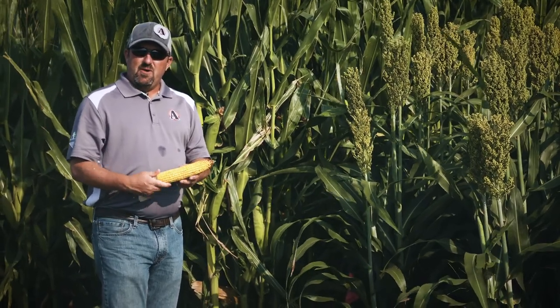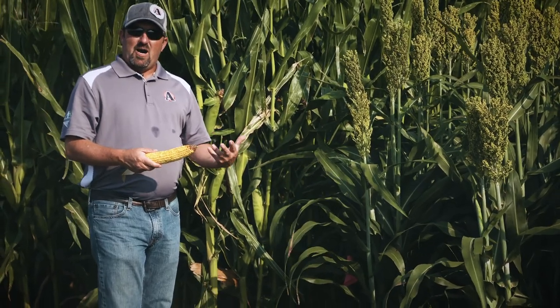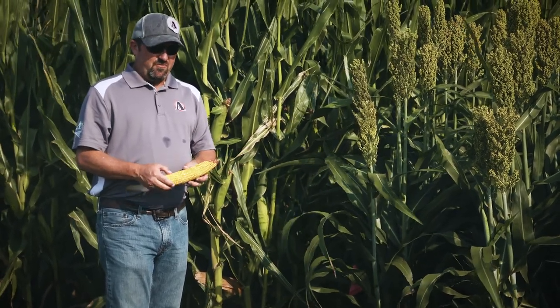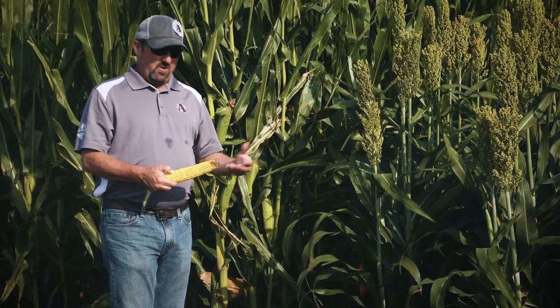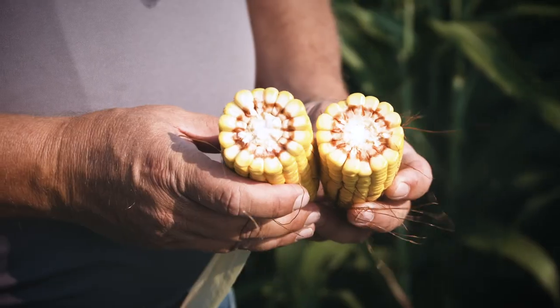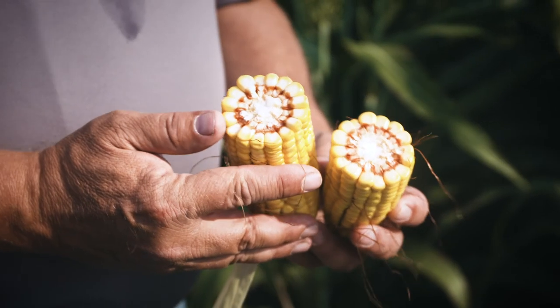One of the things we battled all year is some Japanese beetles and rootworm beetles out here — we're in a hot spot for those — and so we are missing a few kernels due to some pollination issues where we had a few silks clipped. But all in all, we're real happy with the development we're getting here and what we're seeing out of this.